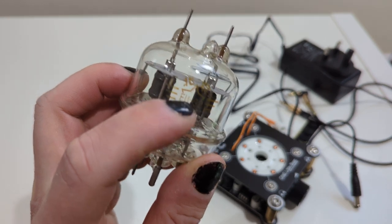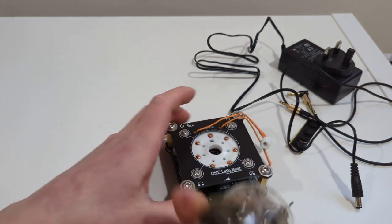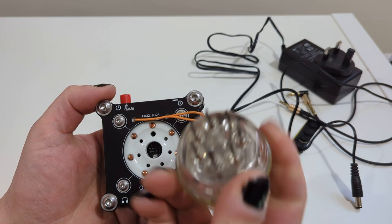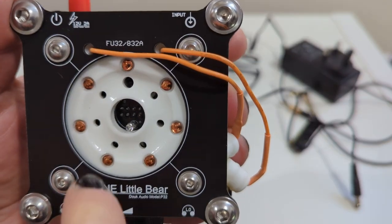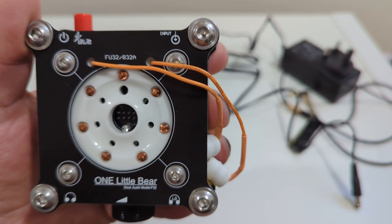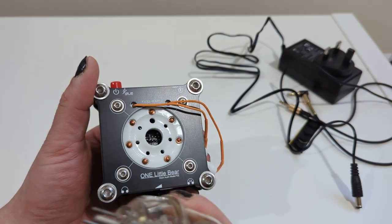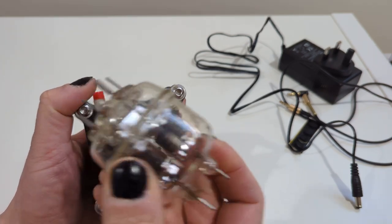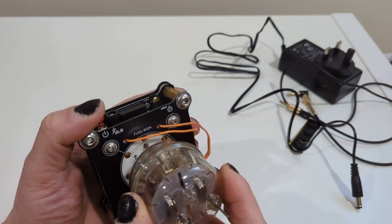This is the tube itself — this is the FU32, and this is the reason why I chose this amp. Chinese FU32. This is the main reason. Let's assemble it. That goes here and as you can see there's an LED inside. I don't really like when they put LEDs under tubes just to give a glow — leave the natural glow.